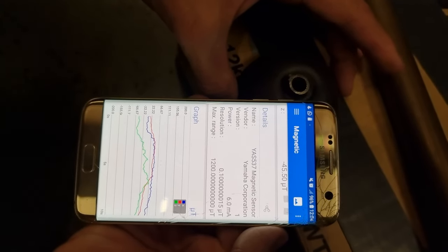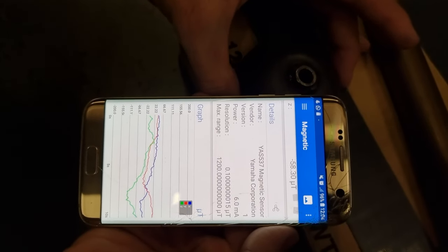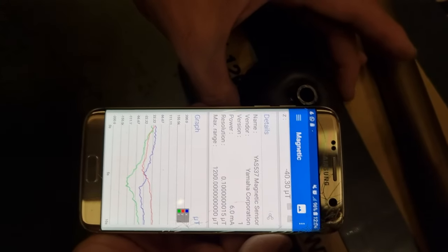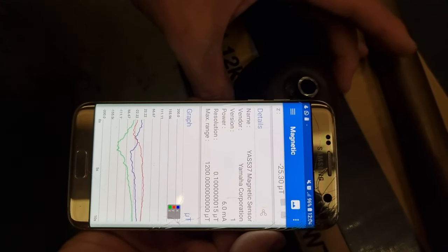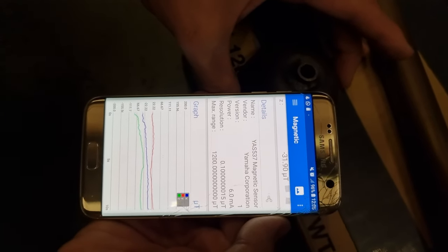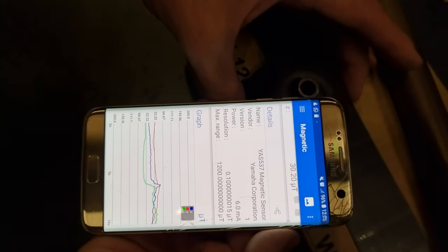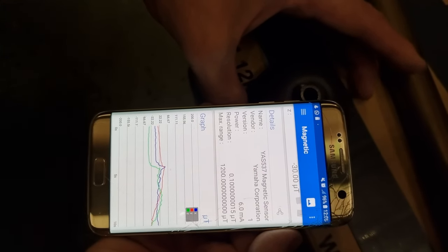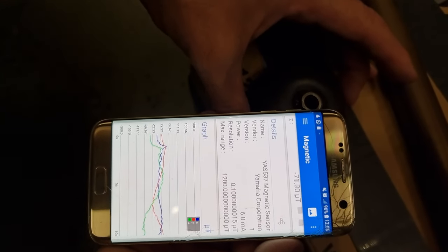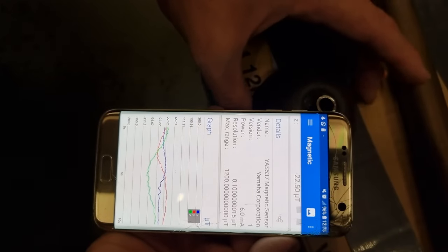There's an inversion there — it's going down, now it's going back up. I'd like to have this on a lazy Susan, it would be a little bit easier. Now it's going down a bit — that's me moving it. Something a little bit more precise is needed here. It's going down, definitely down there. Now it's going back up. That is on the Z.